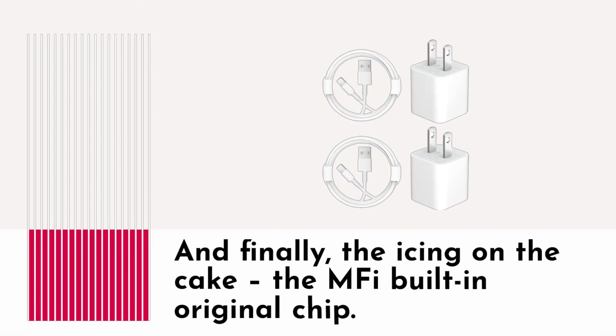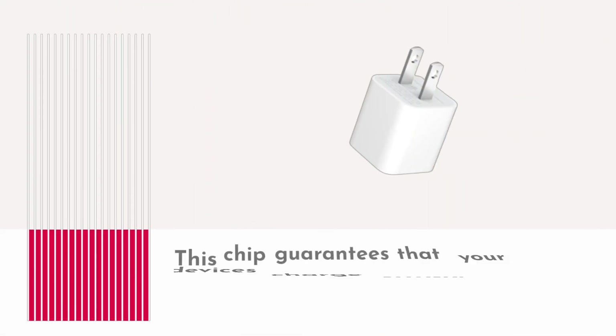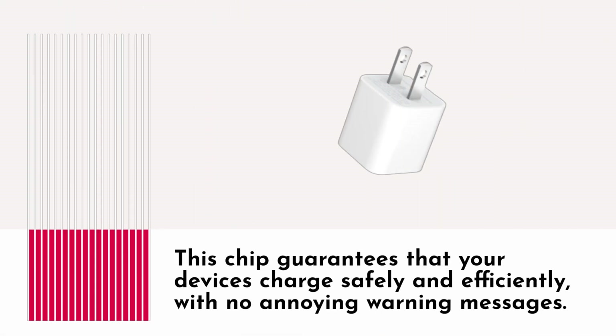And finally, the icing on the cake — the MFI built-in original chip. This chip guarantees that your device is charged safely and efficiently, with no annoying warning messages.